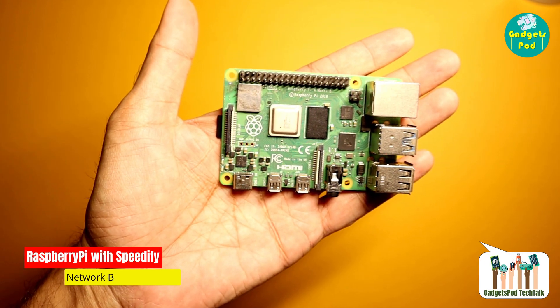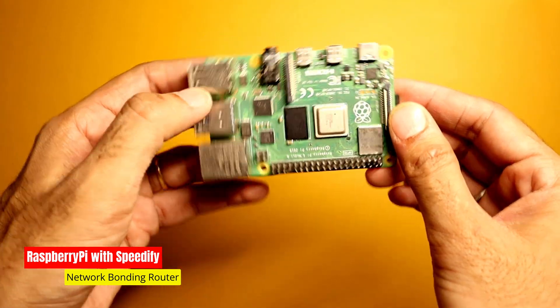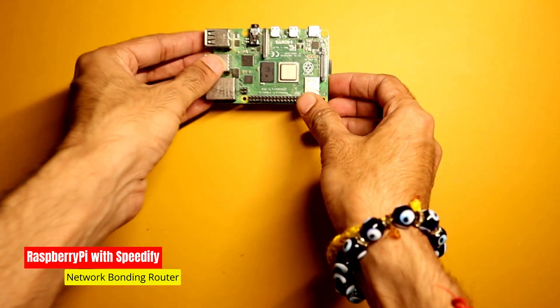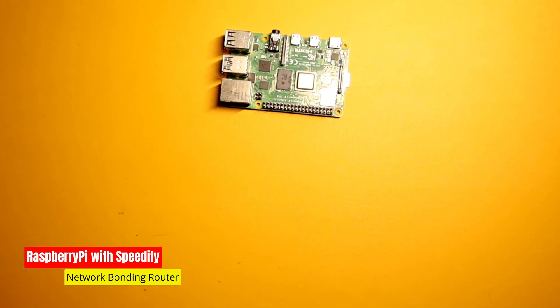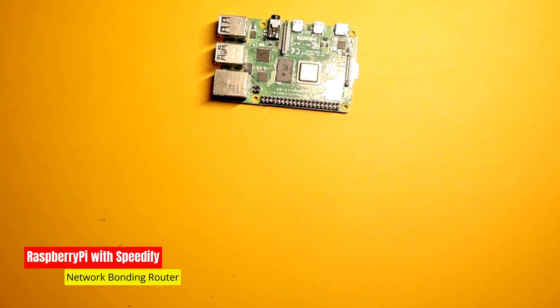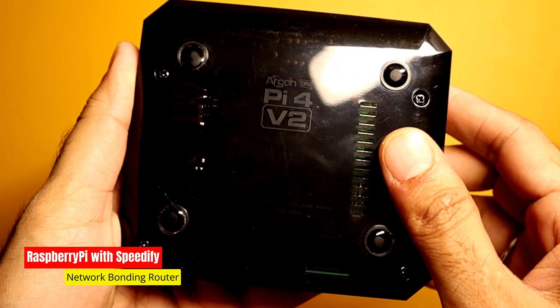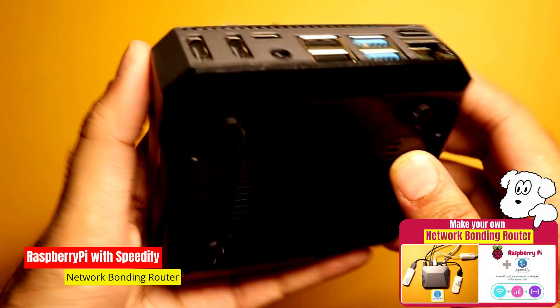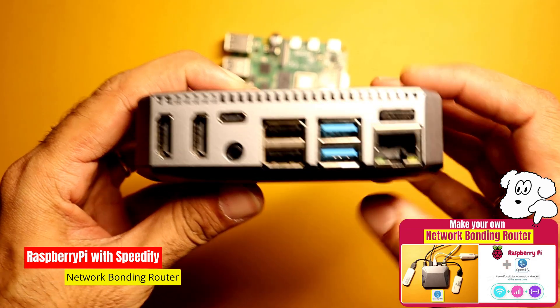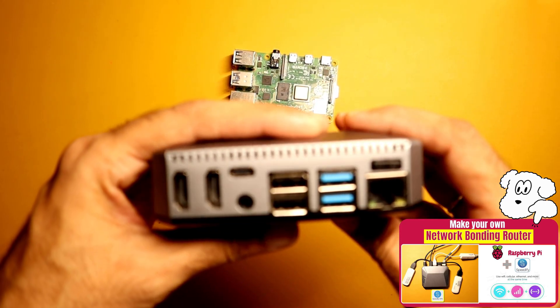Now let's shift our focus to this tiny yet mighty Raspberry Pi — but here's the twist, it's not your ordinary Pi. This little powerhouse is running Speedify, our secret ingredient for rock-solid network bonding. If you're wondering how we put this together, don't worry — we've got a detailed tutorial in our previous video where we walk you through the process step by step. Just check out the link in the description below.